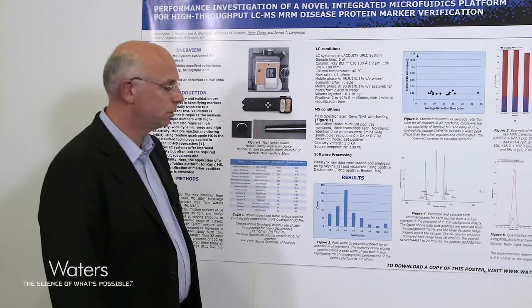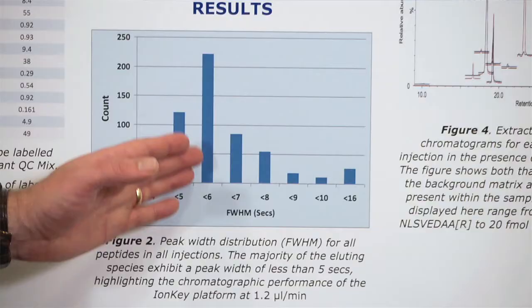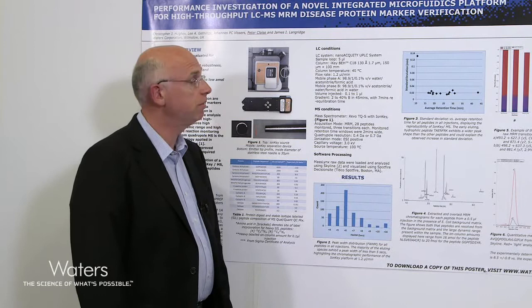Moving on to the results — as shown in Figure 2, we're plotting the peak width distributions for all of the peptides in all of the injections made onto the IonKey system. The majority of eluting peptides had peak widths of less than five seconds, highlighting the chromatographic performance of the IonKey platform at 1.2 microlitres per minute flow rate.